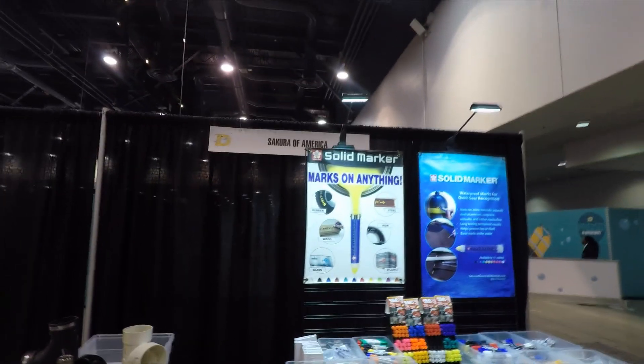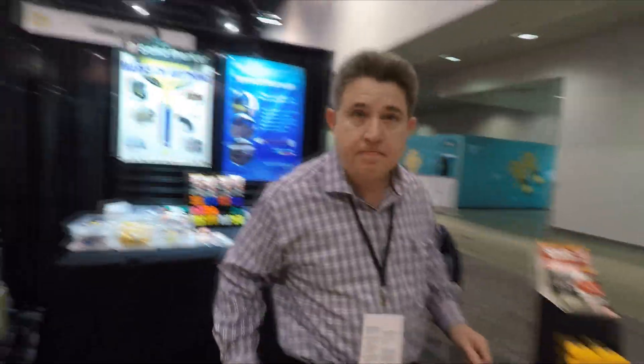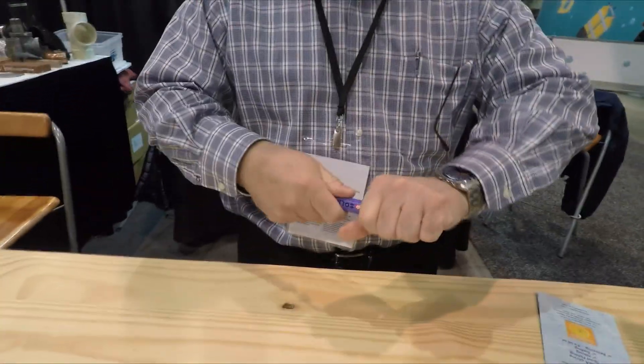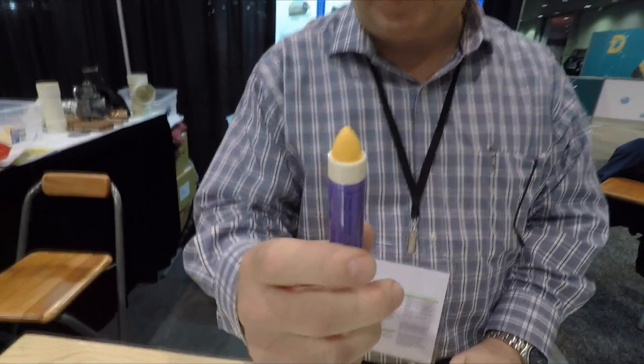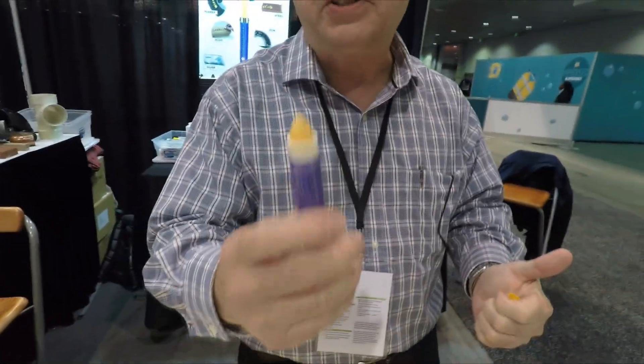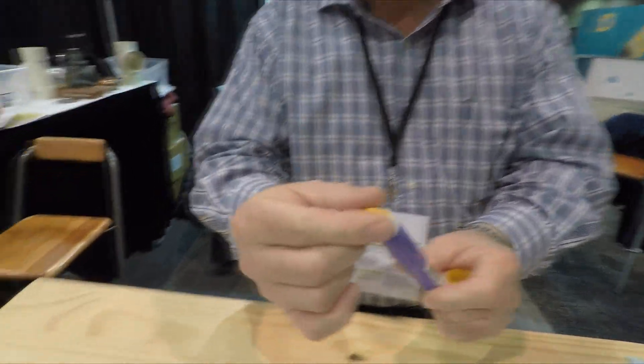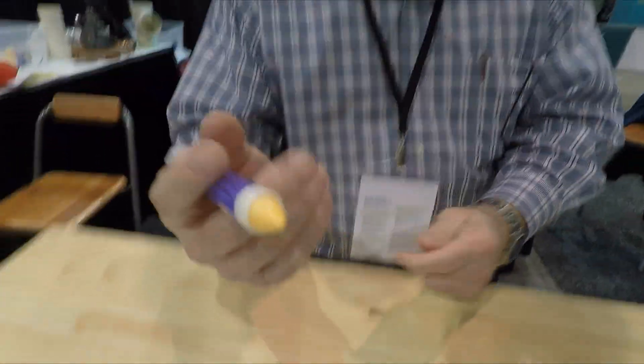Mike Hughes here, I'm at Sakura of America. Tony, tell us a little bit about your products. Certainly, our flagship product is a solid marker. What this is, is a stick of solidified paint. Most markers are liquid — with ink or liquid paint — but this here is solid paint. As you can see, it doesn't get on your fingers.